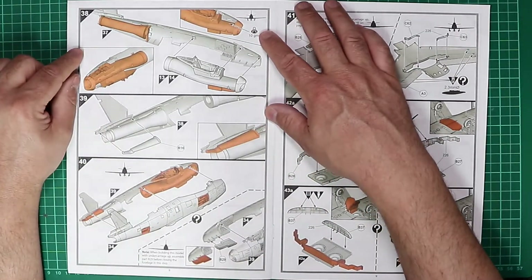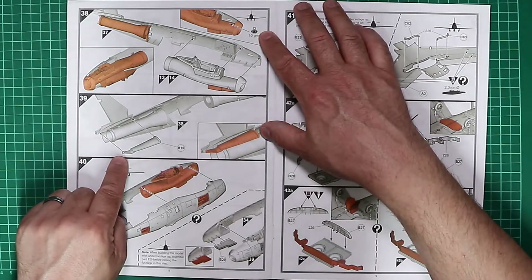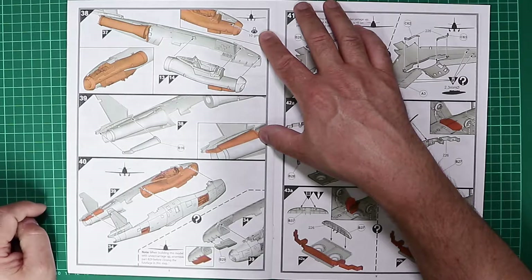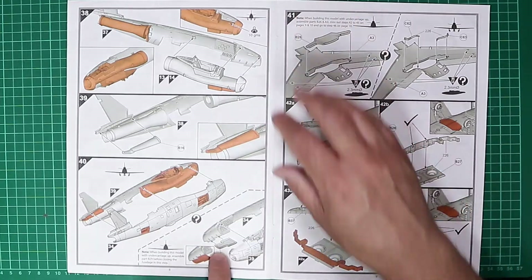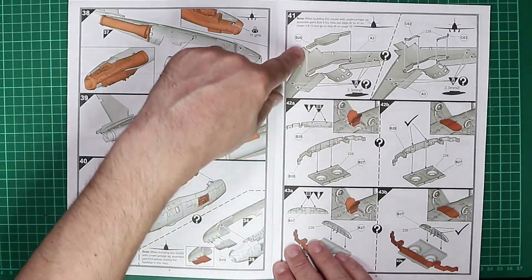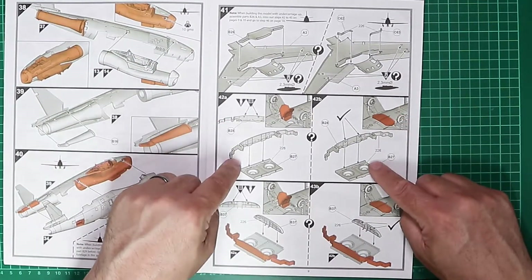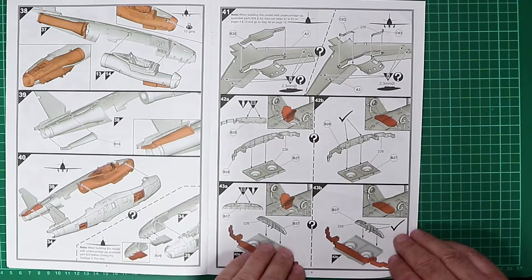The instructions call for 10 grams of nose weight before the fuselage halves are joined. There's an option for gear up with a one-piece nose bay door, which is helpful, and similarly for the main wheel and centre section of the wing. The undercarriage-down process is covered, with a quite nicely detailed undercarriage bay.